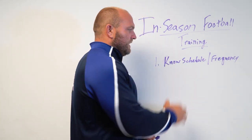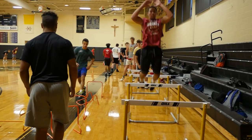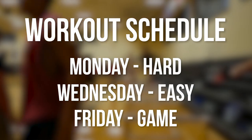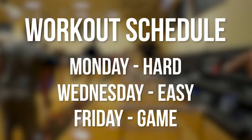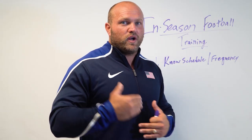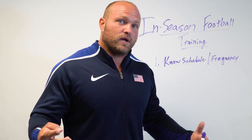For instance, if we're going to be playing a team that's stacked and very, very difficult, we might only do a workout on a Monday and a Wednesday, and that Wednesday workout might be very, very easy. At high school football, we're typically playing on a Friday, so they're only training twice that week and that second session is going to be an easier session.